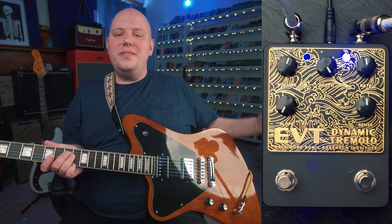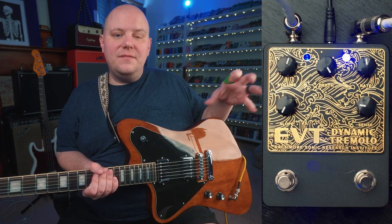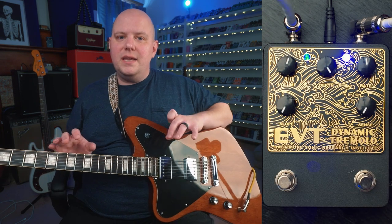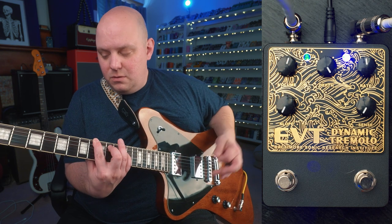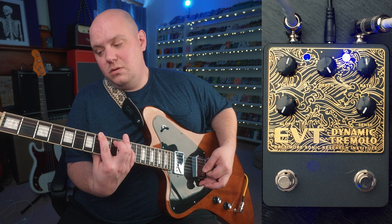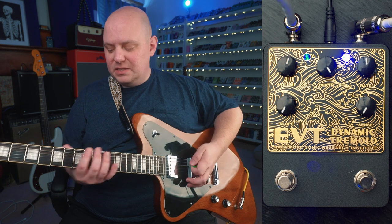Let's go over what the sensitivity and slope controls are. Sensitivity is how sensitive it's going to be to your dynamics. If we turn it down, we're not going to get movement in the speed of the tremolo from our dynamics. As we turn the sensitivity up, we're increasing the dynamic control of that speed.